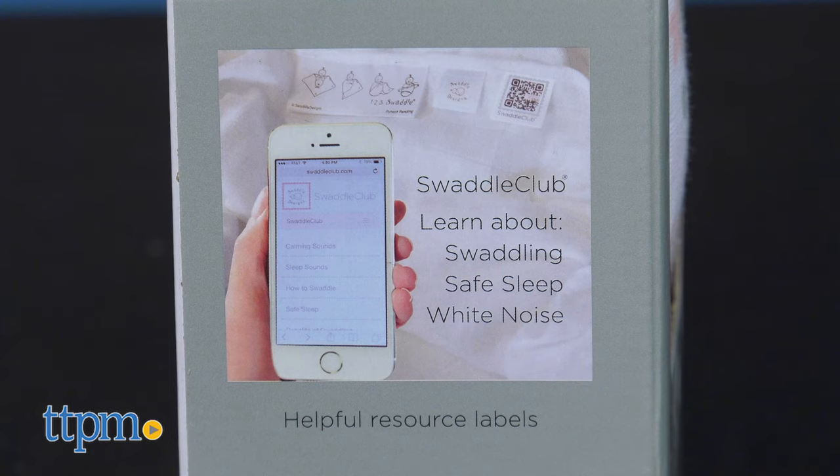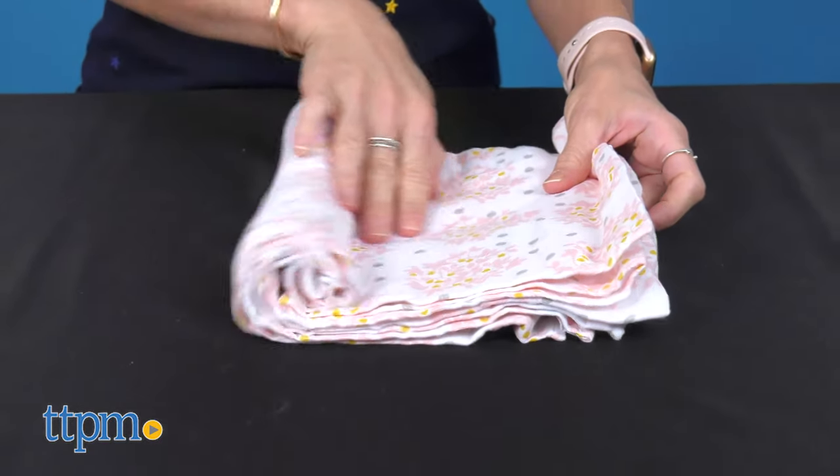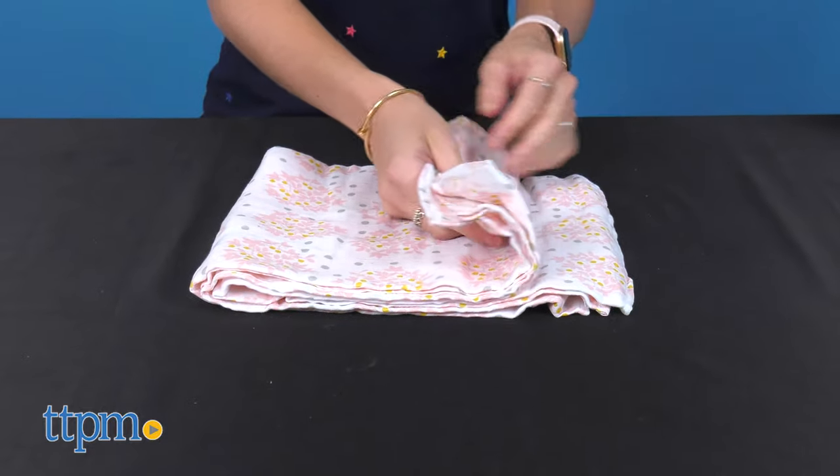The swaddle also comes with the Swaddle Club label that gives you access to free white noises, short baby care videos, and safe sleep information to help parents learn how to calm and comfort their babies.